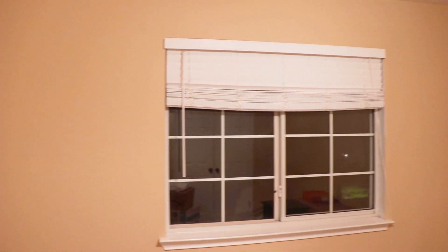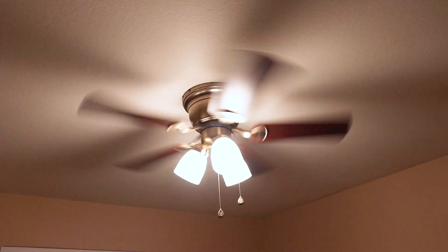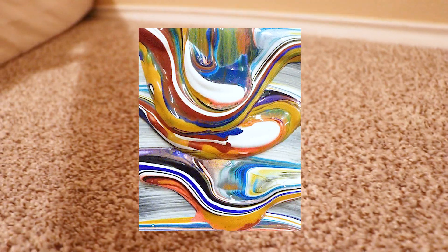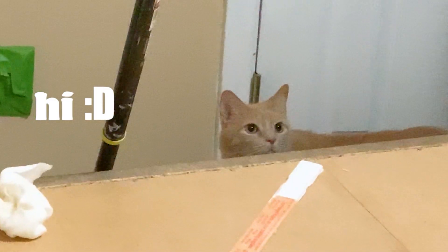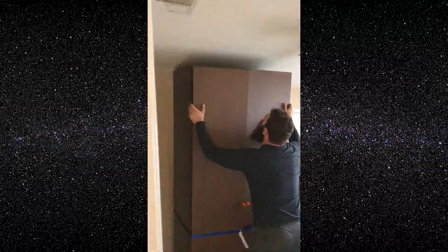The things that bothered me the most about this room were the plain beige walls, the old ceiling fan — probably from the 90s — and this really nice new carpet, which usually would be great, but when it's in a craft room all I can see is all the paint I'm going to spill on it, so I need another rug to protect the workspace. Luckily, this stuff is all cosmetic and it's easily fixable.